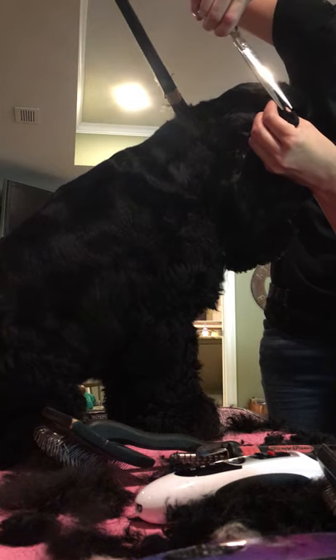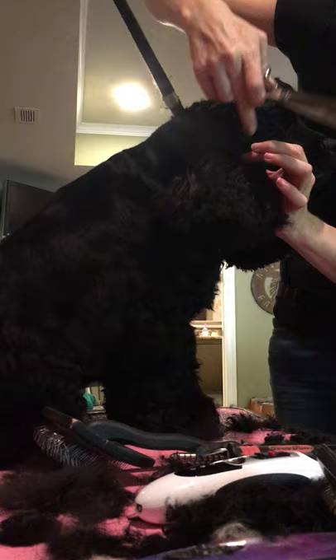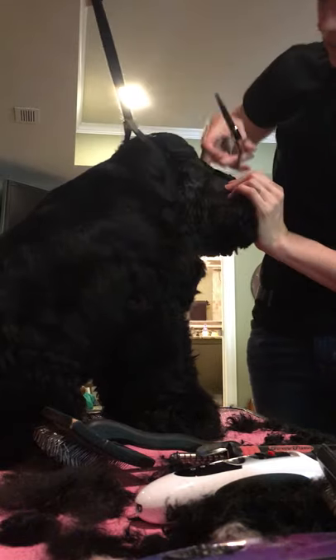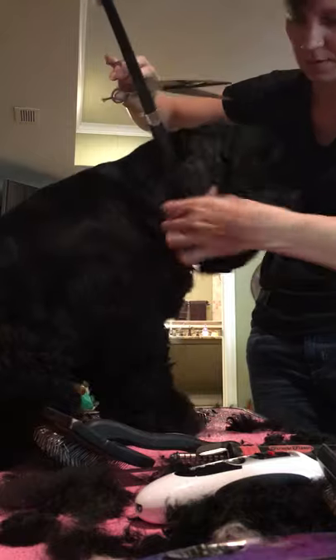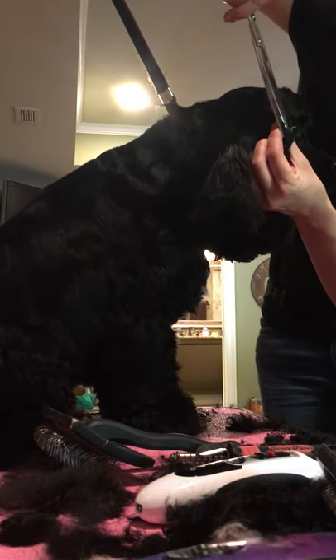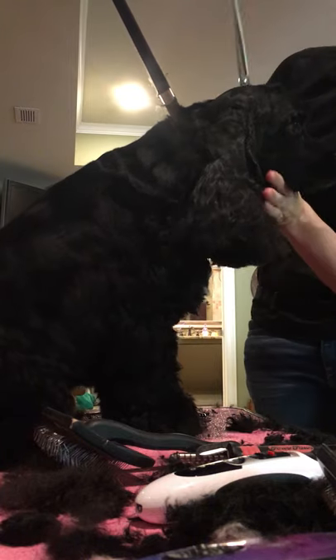On Cocker Spaniels, they have a little flap of skin on their ear that folds out and it frames their face ever so nicely. So you want to make sure you trim past that point - it brings out the expression in their face.